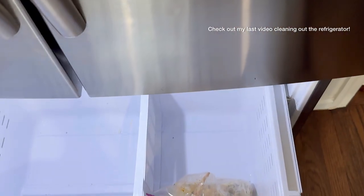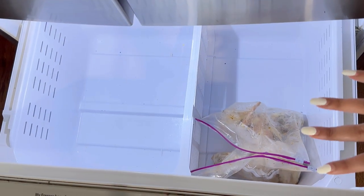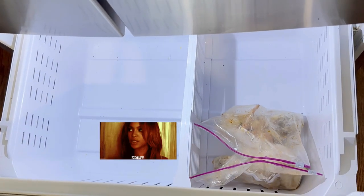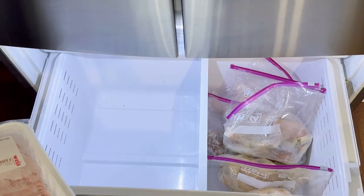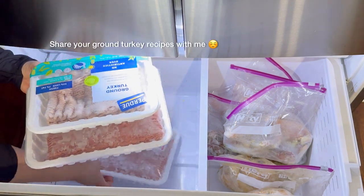If you watch my other video, I mentioned how I pre-season my meats. Basically here I'm going to place all of the pre-seasoned meats to the right and then everything else to the left. We certainly don't need to buy brown turkey anytime soon.